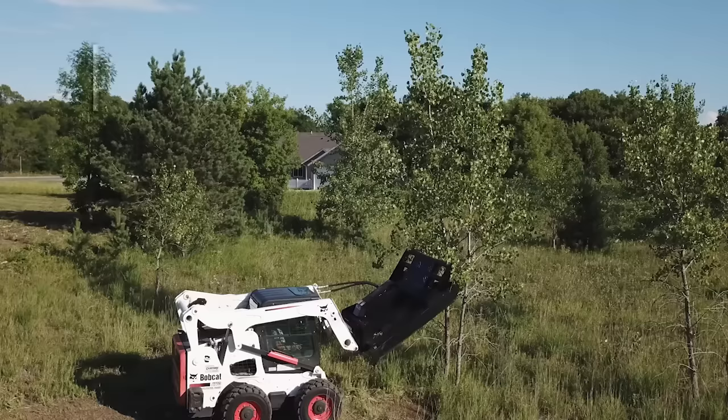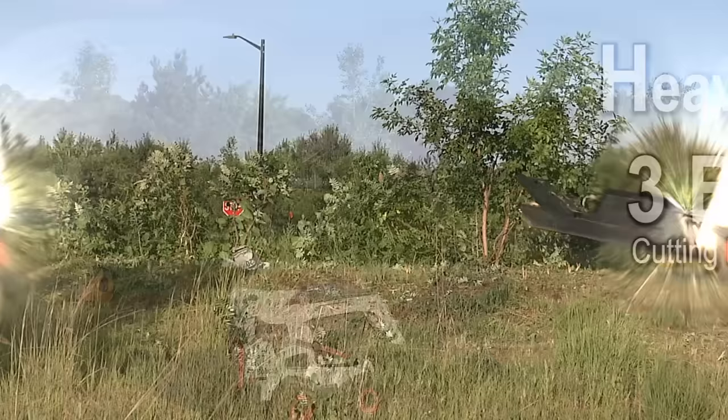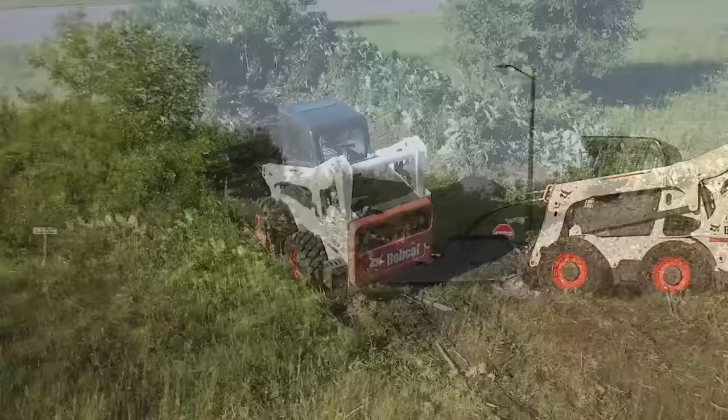I'm Josh with SkidPro. This is our HD3 brush cutter. HD for heavy-duty, 3 for three cutting blades. This just may be the most value of any cutter in the industry.